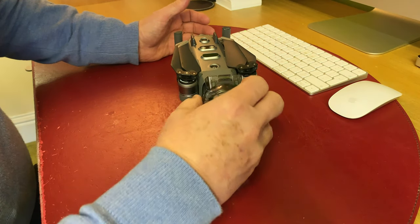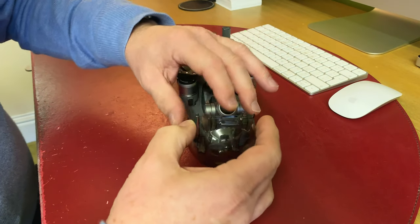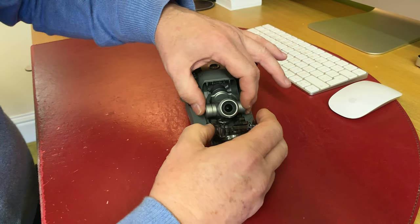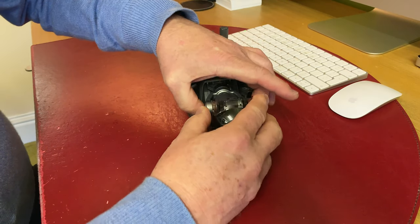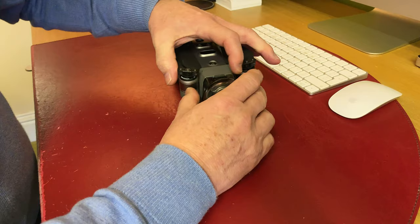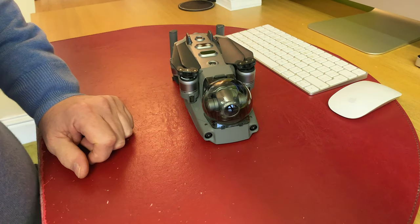I'll just do it again to show you. You unlock, pull it out — these two points here are where you want to align. Push this underneath first, just feeling it the way in, then literally just connecting it on there. And then you've got it completely solid. I hope that helps, bye for now.